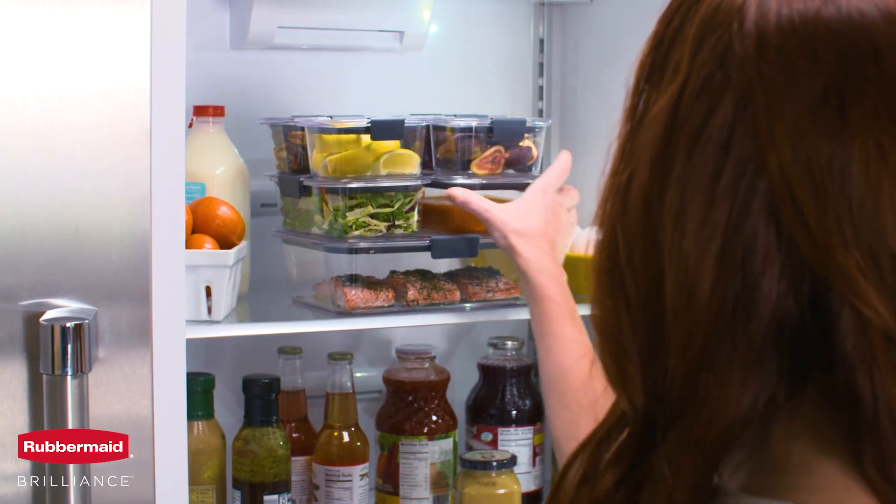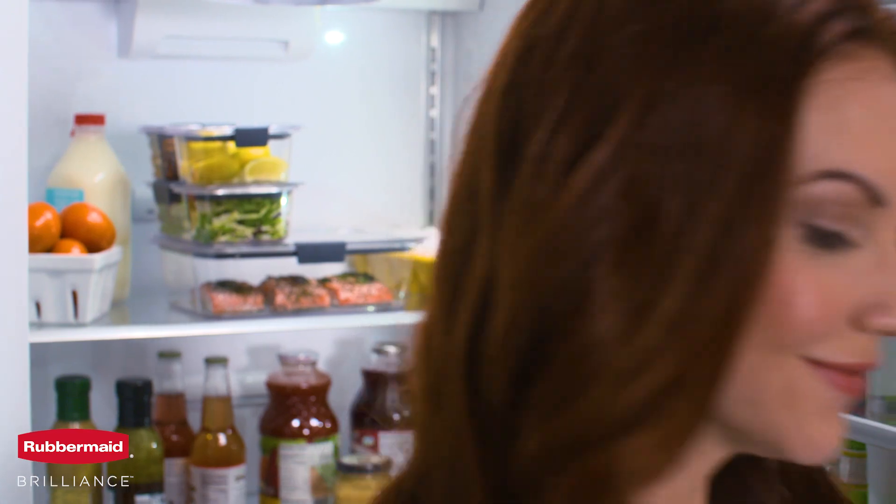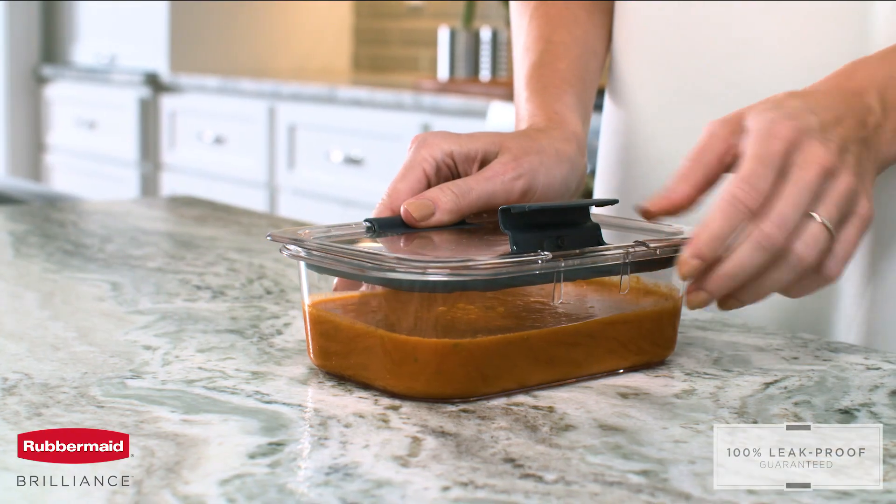Finding a container to keep up with everyday demands used to be a challenge. Thanks to Rubbermaid, the new standard in food storage is here. Introducing Rubbermaid Brilliance.